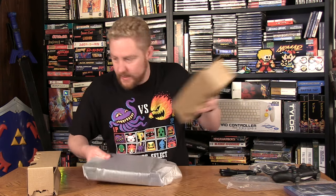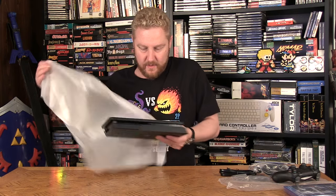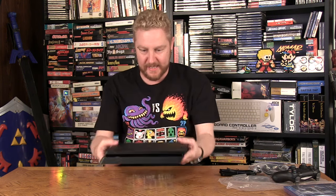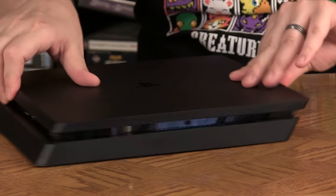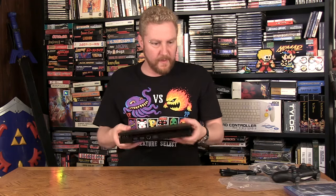I'll remove these and get them out of the way. This is always exciting — wow, look at that, it just seems so tiny. Really, really cool. There's the front side, the back — and it feels a little bit lighter too. I think they said it was 30 percent lighter.